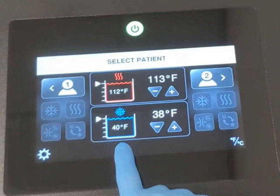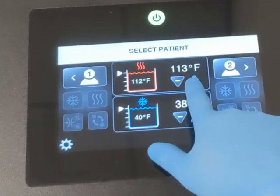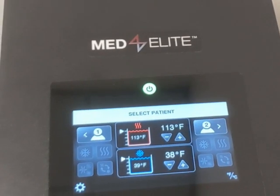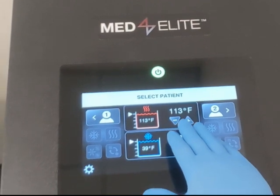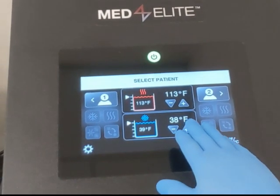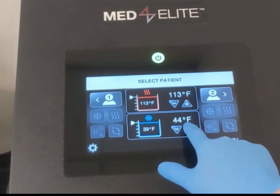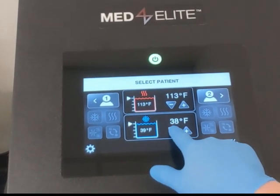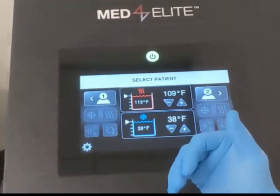This is the active mixture — what it's currently reading. This is what it's currently set at. By default it should always be automatically set to 113°F for heat and 38°F for cool — since we're Americans. Notice it can go up; I can raise the cool temperature, but 38 is as low as it goes. Vice versa, we could bring the heat down and crank it up.